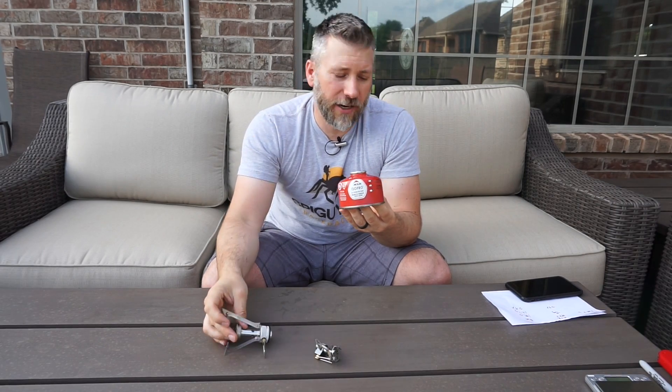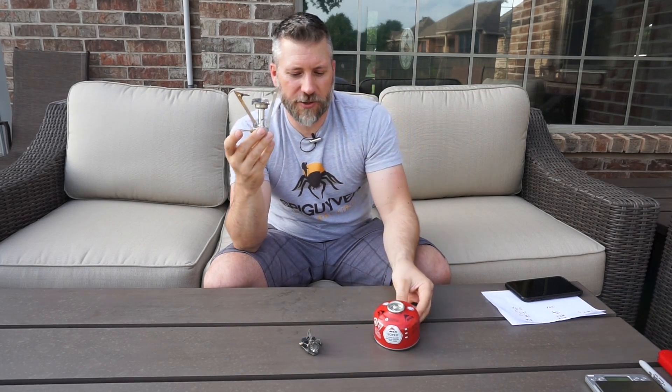If you're using the MSR Pocket Rocket, you will get 7.7 burns — two cups, cold water, similar conditions. If you're using the BRS, you're only going to get 5.9. So if you're out for six days doing one meal a night that's two cups of water, the BRS is going to be pushing it. You can get a full week using the MSR and this canister, whereas you're pushing it on six days with the BRS — it's a one-day difference.